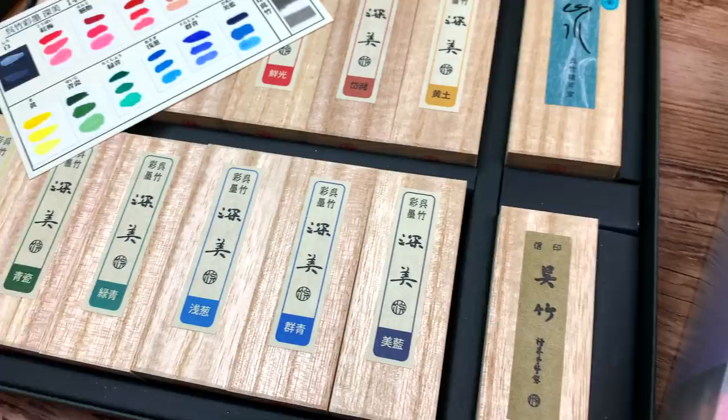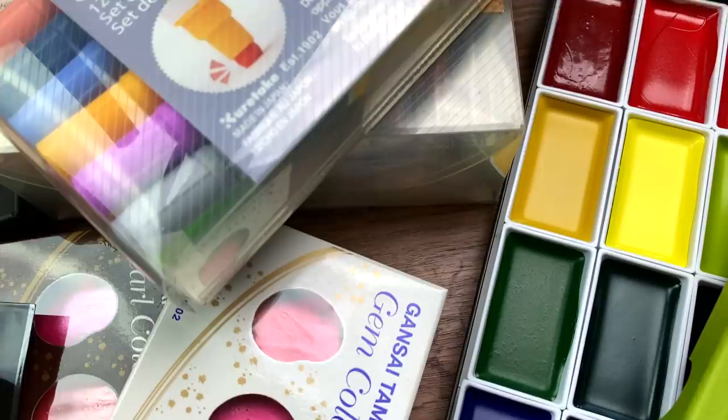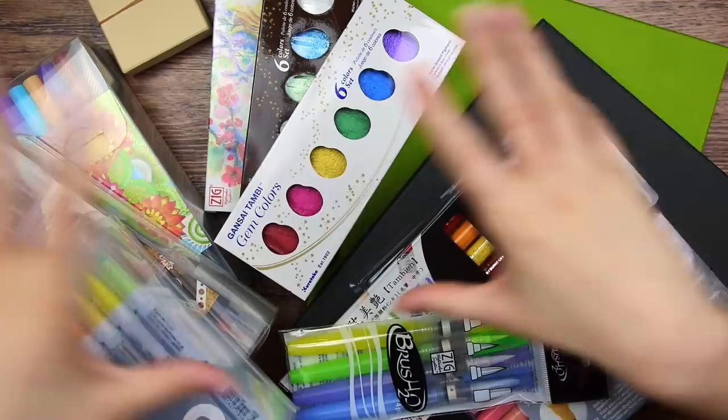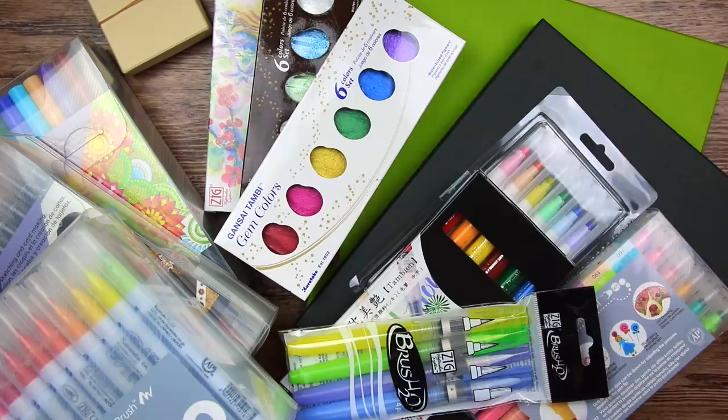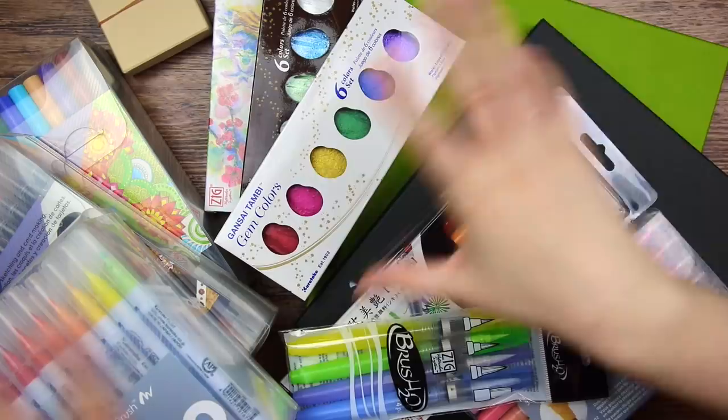I want to say a big, big thank you to Kuretake for sending me all of these beautiful, lovely, delicious art supplies. Let me know if there is any of these art supplies that you would like to see more of — I'm super excited to try out their ink sticks. I will have links to all of these art supplies in the description box below if there is something that you would like to try out yourself. Thank you so much for watching, and again, thank you Kuretake. Don't forget to subscribe to my channel for even more art and art supplies. I hope I will see you next time — keep drawing, my happy cats, bye!